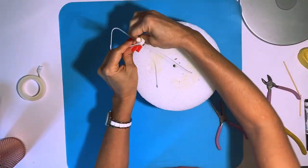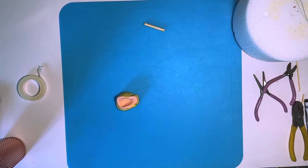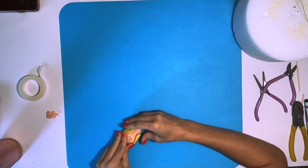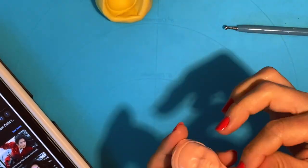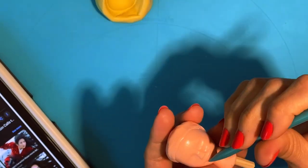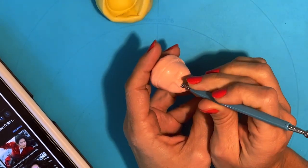Now it's time for the head. I have my doll head mold and I'm going to use some modeling chocolate, a little bit of rice krispie treats, and a dowel. With my tool I'm going to work on the details — making the eyes, the mouth, the ears, the nose, the neck, and all those little details to make it look like Mulan.